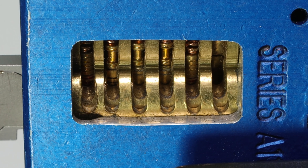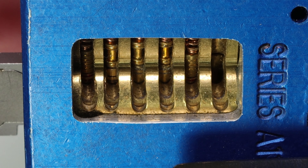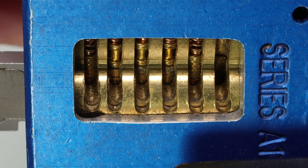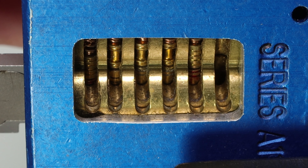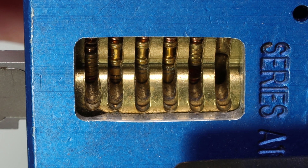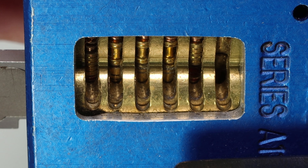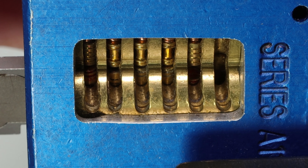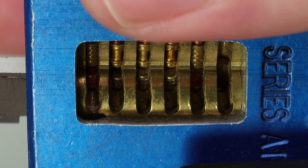So what I'm going to do is apply some light clockwise tension. Let's start all the way in the back of this lock and start to lift up on five — I'm going to get a few clicks on that. And now we're going to have five, four, and three set. I'm going to lift up on one, and the lock has already opened up.